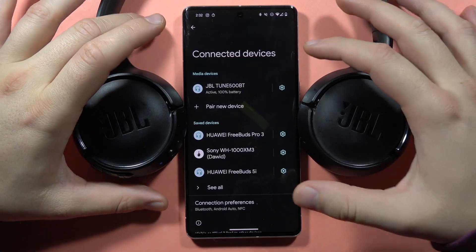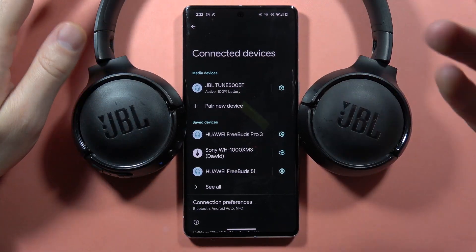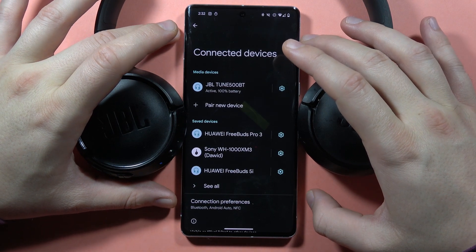Hey, if your JBL Tune 500 or 520 kept disconnecting from any of your devices, let me show you how we can fix this issue.